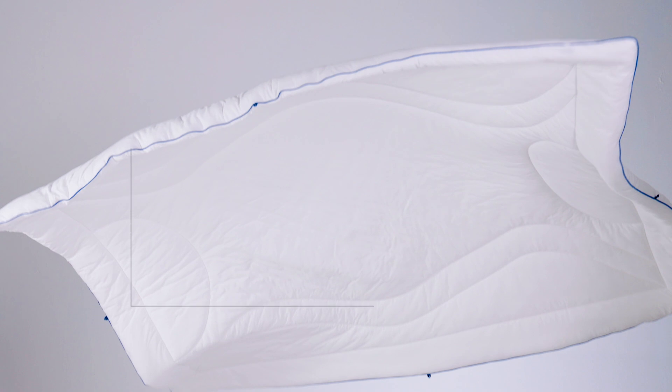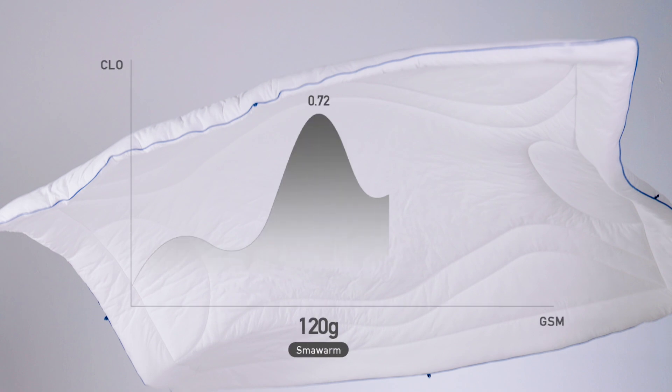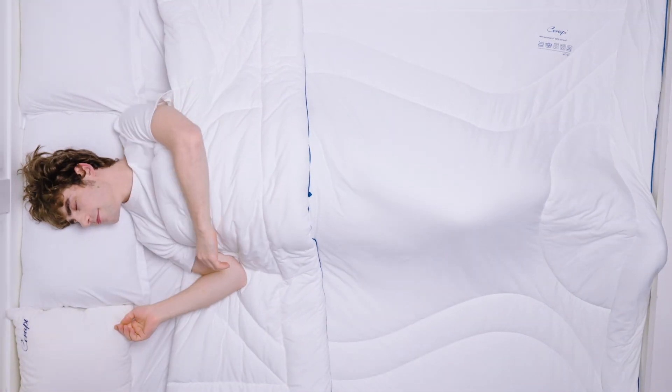SmarWarm absorbs infrared rays to transfer heat, thereby promoting blood circulation on the human body. It is equally warm as down material but four times lighter, offering a cloud-like sleeping experience.